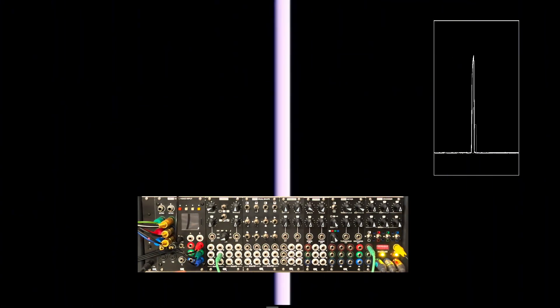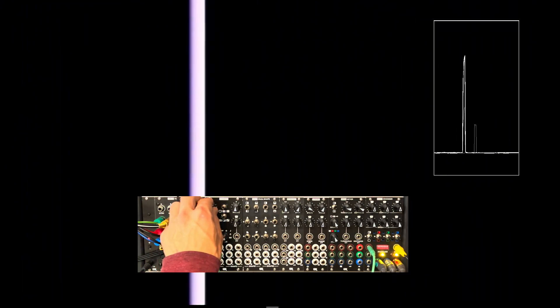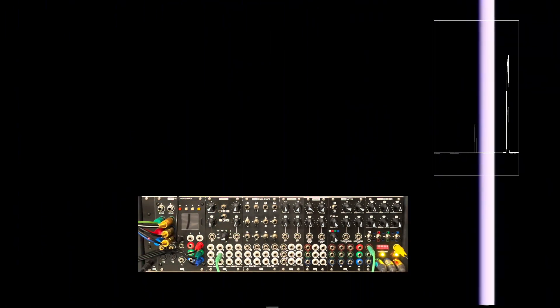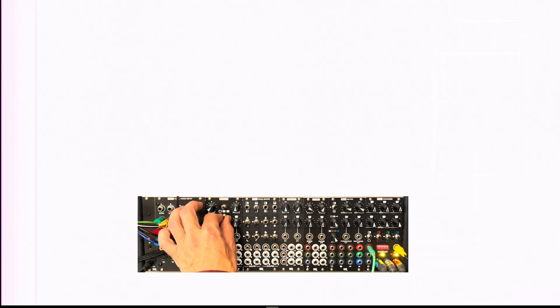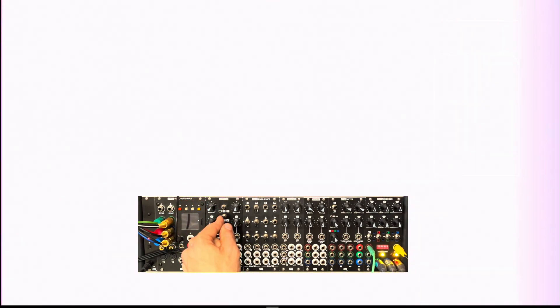We've got a pulse wave. There it goes — slow that guy down, make him move backwards, or stick him in the middle somewhere. There we go. Let's keep him running faster. And then finally we've got the triangle wave — that also makes sense to me, kind of with the gradients on either side. Now this center switch here kind of smooths out the middle.